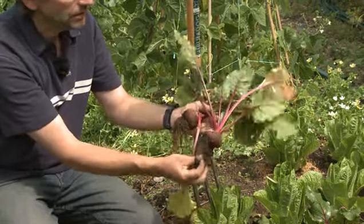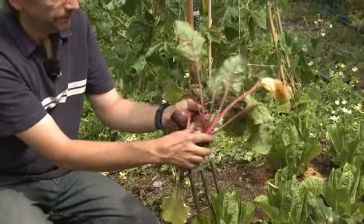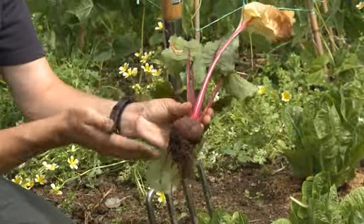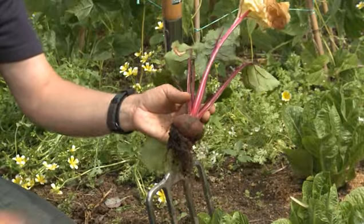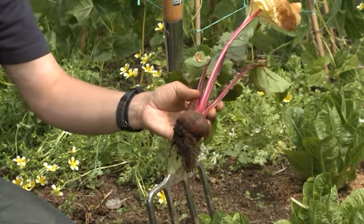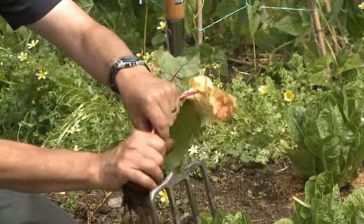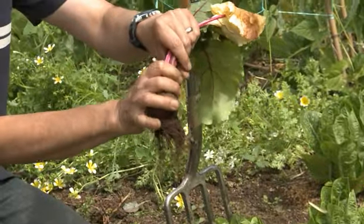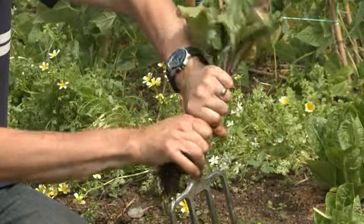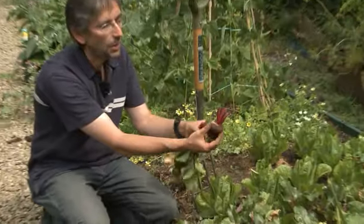Then all you do is tease off some of the soil and wash that off afterwards. The key with beetroot though is not to actually cut them — so you don't get a knife and just chop the roots and the tops off, otherwise they bleed. All that lovely red juice just disappears into the water when you're cooking them. So instead, you just grasp the stem, put your fingers about two or three inches above the root of the plant, and then give a twist — just twist them off.